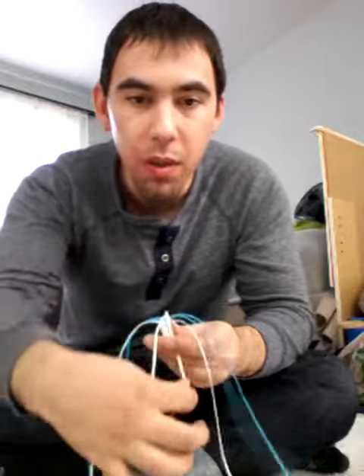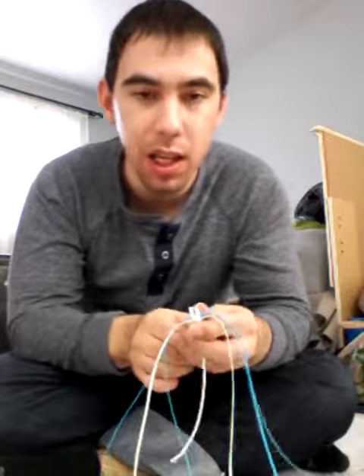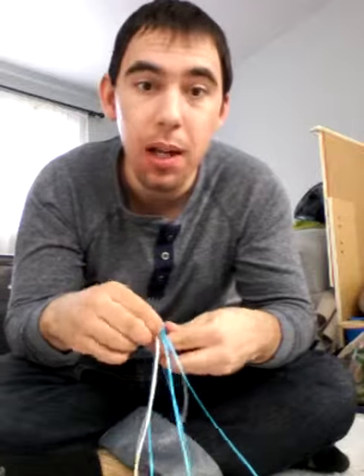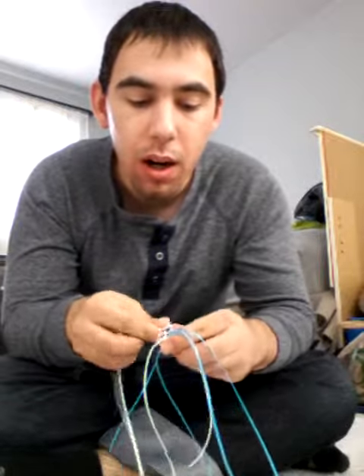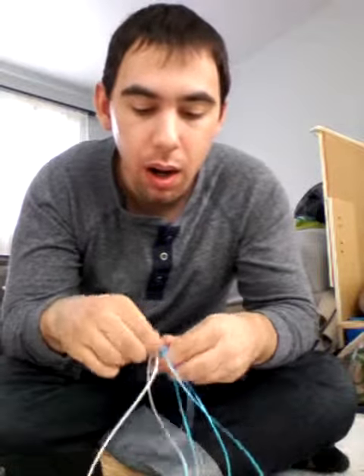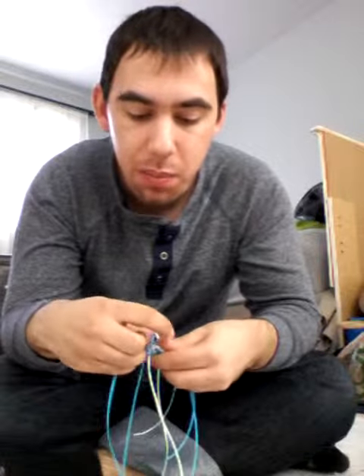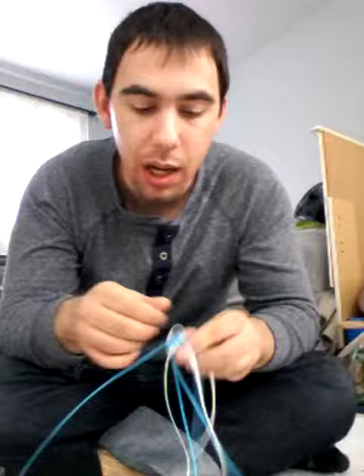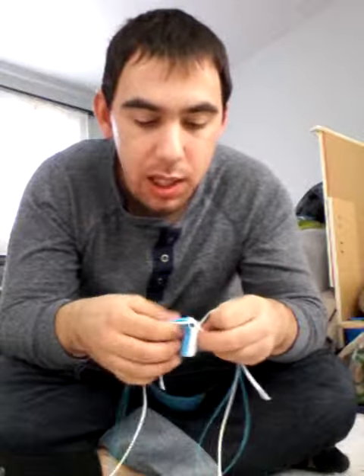So you see this? You go this way forward and you bring it back like this. Everybody knows that technique by now. Then you go over, under, over, under a second time. And last but not least, over and under a third time. Then you pull it tight.